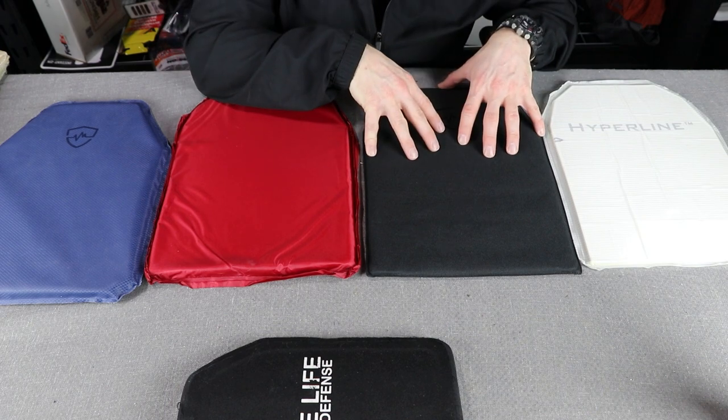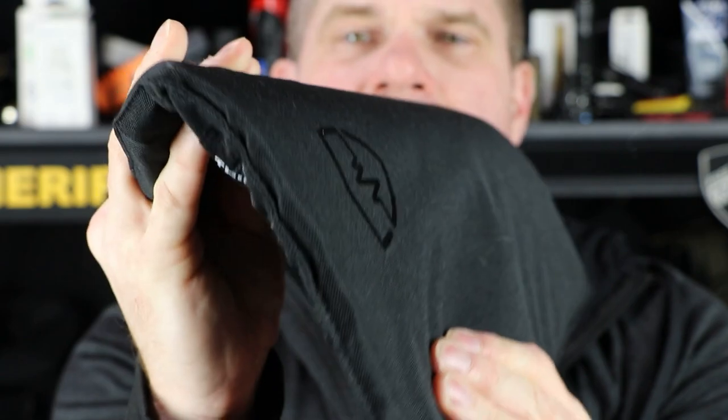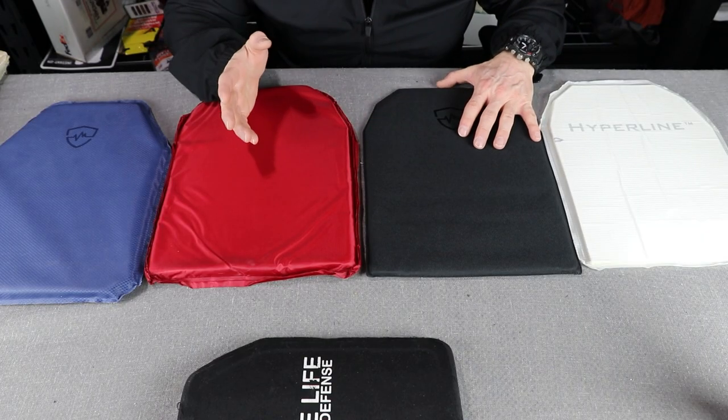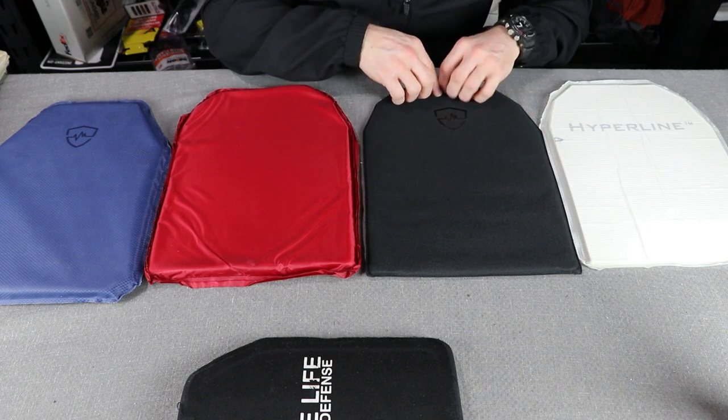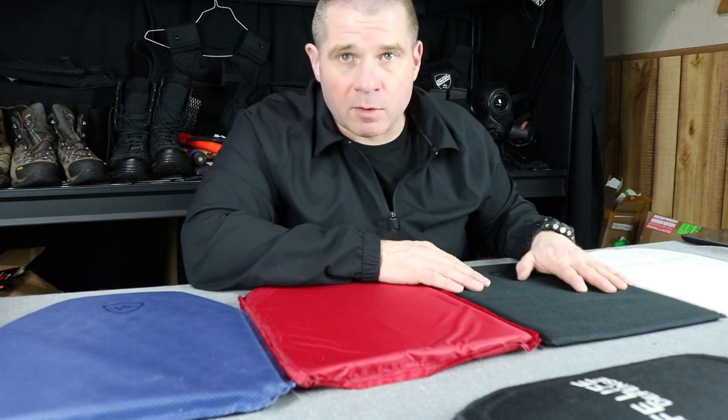Starting off, you have a 3A soft armor panel. This allows a lot more flex than you would get from a hard composite 3A. These are the cheapest way to get into soft armor panels — a little heavier than the absolute thinnest option, and a little less protective than the more protective options, but it gives you all of the advantages of hard armor composite without the hard lump in your back. You've got something that will actually conform to your back. SafeLife's 3A standard armor panel in an 11x14 starts at only about $100, so it's a pretty cheap way into soft armor backpack panels.